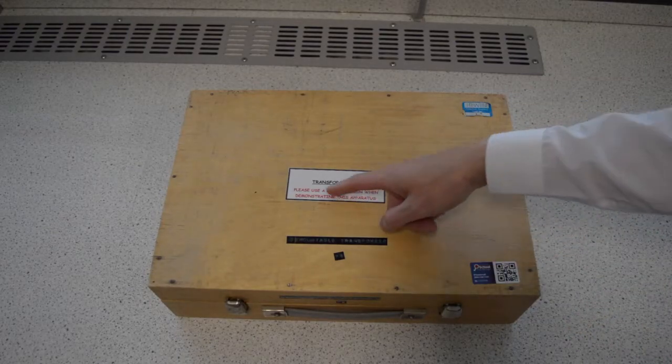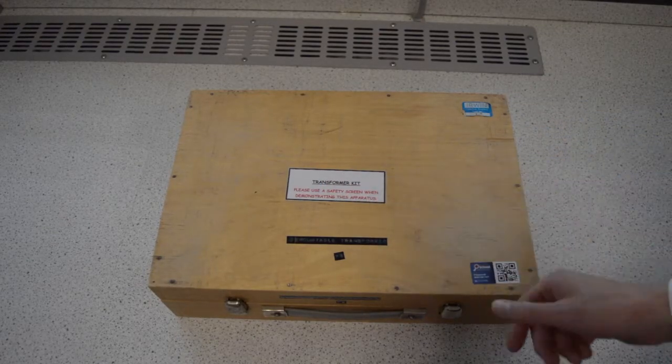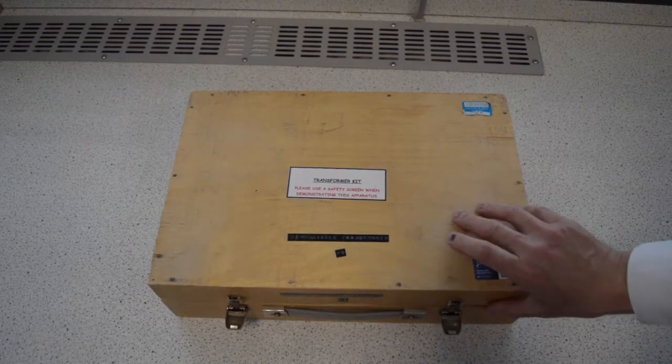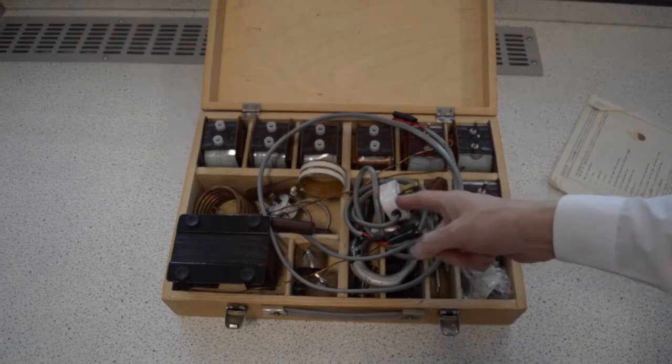Oof, look at this. Transformer kit there. Damn son, where'd you find this? Looks dangerous. Let's get ready for the rumble!